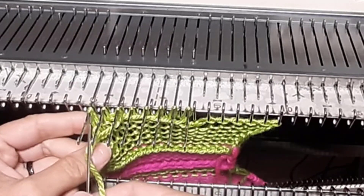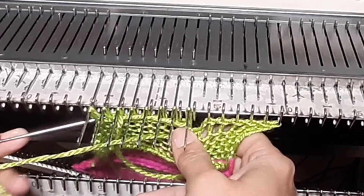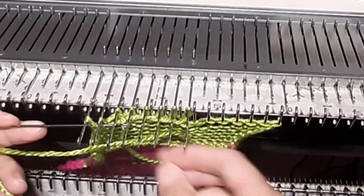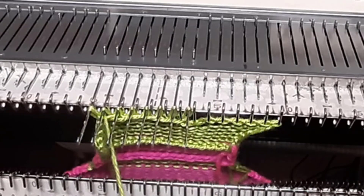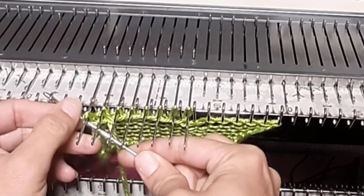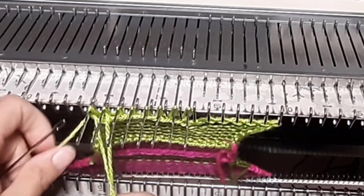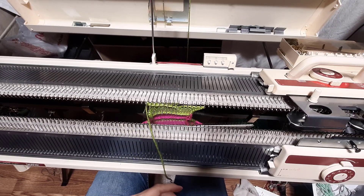Now for this one I have two loops on the same stitch, so I make sure I go through both loops — in behind and through. And then to end it, I go into those again and just pull it through. And that is how I cast that off.